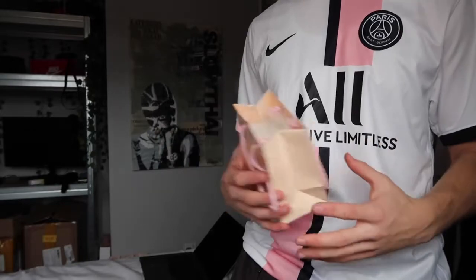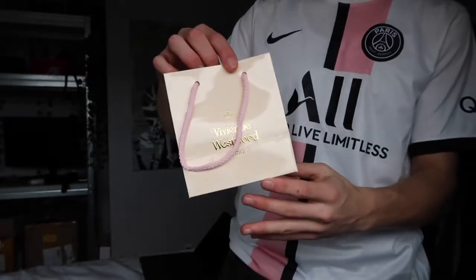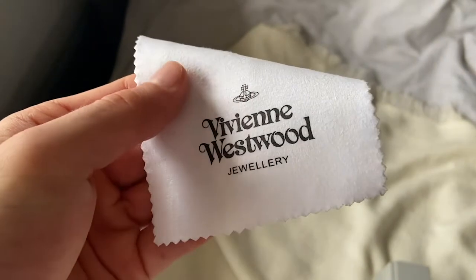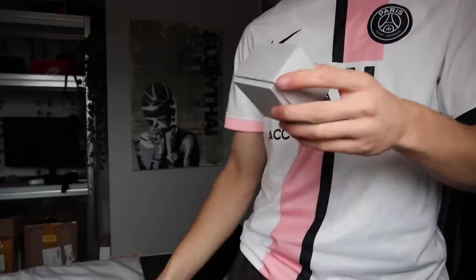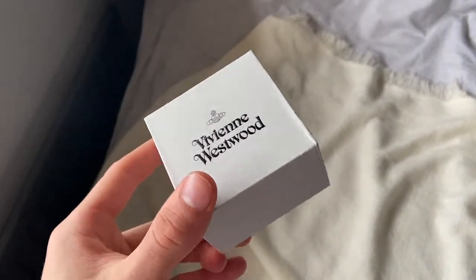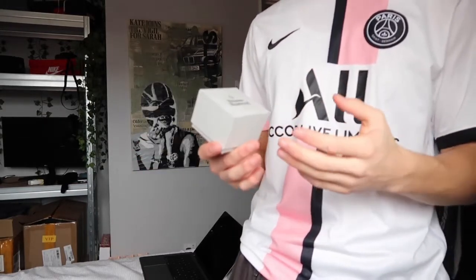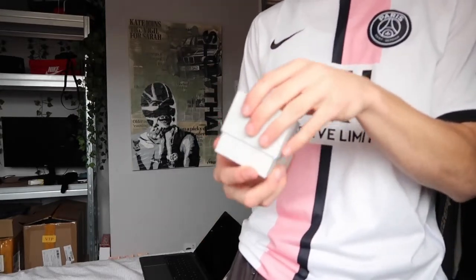Starting off with the packaging: it comes in a nice pink bag — pretty sure this is the same bag you'd get if you went into an actual Vivienne Westwood store. It also comes with a dust cloth to wipe the necklace if it gets dirty, and it has the Vivienne Westwood logo on there. Moving on, there's the gray box it comes with. Vivienne Westwood changes their packaging fairly frequently, but I think this is up to date — the gray box with the cloth and the pink bag.